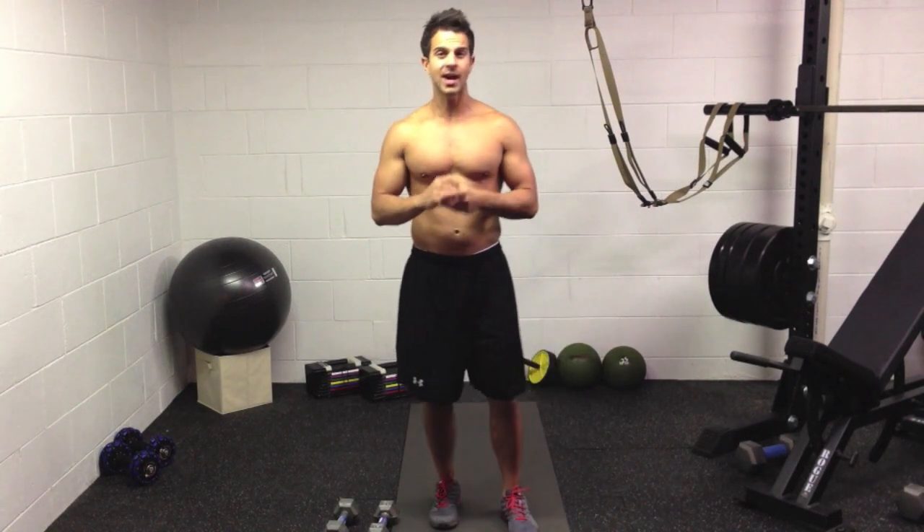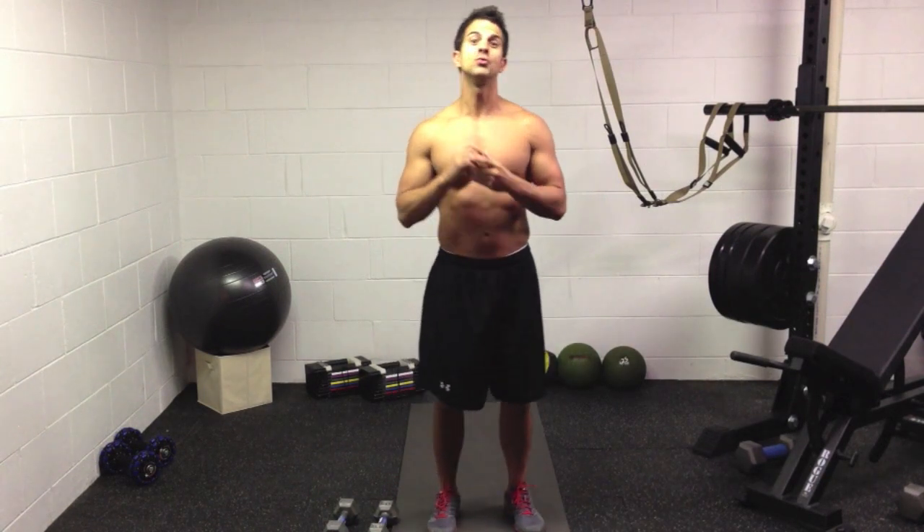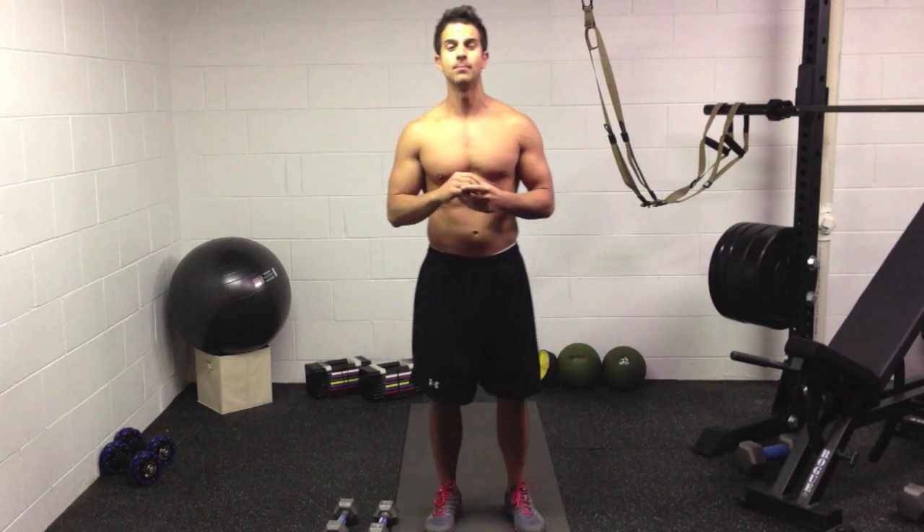It's going to touch on the chest, the triceps, the shoulders, the core, the legs, the back — you name it. It's a total body move.